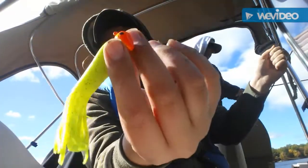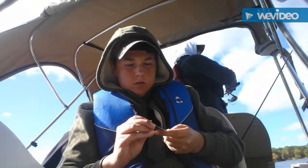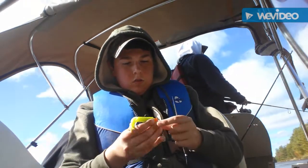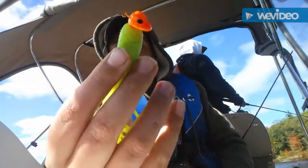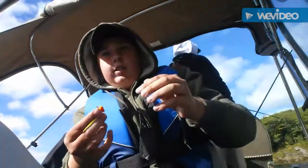Okay guys, so I decided to switch it up again. I'm going to use a tube with one jig head — see if it works. Let's just put it on here.